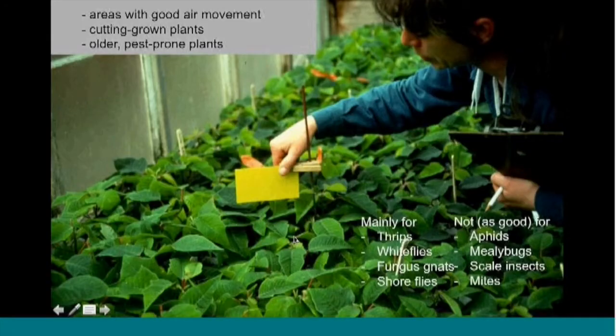Let's talk about insect traps and another way we can monitor some of these insects. Yellow sticky traps have become almost a standard issue item if you're growing greenhouse crops. These are used mainly for thrips, whiteflies, fungus gnats, and shore flies — but they're not very good for aphids, mealybugs, scale insects, and mites. Mostly because with aphids, you can get high populations building up before you have winged individuals trapped on cards. With mealybugs and scale insects, any winged stages are relatively few, and mites have no flying stages — some can be airborne but you'd have heavy infestations before seeing that.